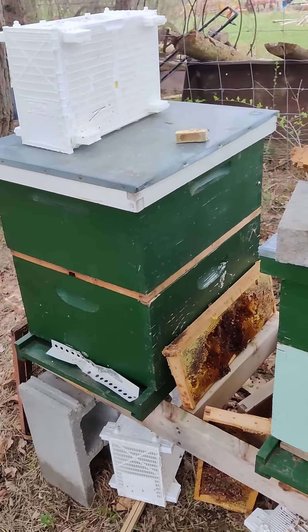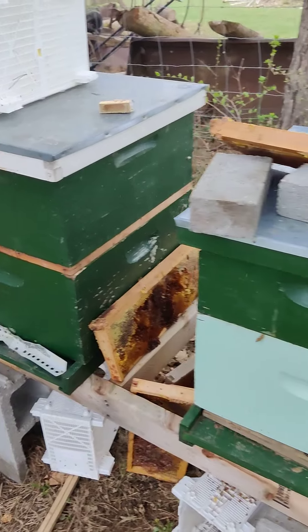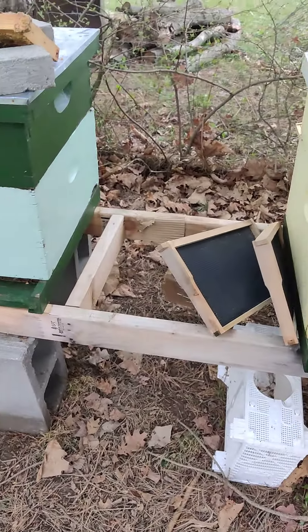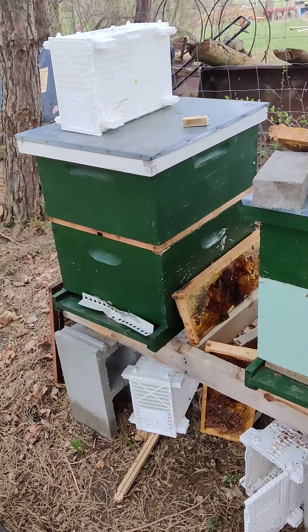We'll do a second video. We're going to move that nuke to a box at a new apiary. After they clean up this gear, we're going to take this stuff out of here, re-wax coat it, and reuse it. The next video will be us placing the other ones and trying not to get stung.